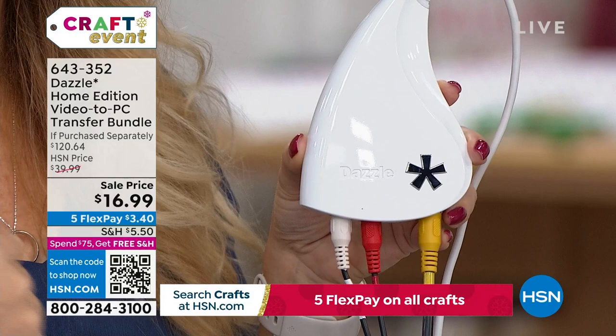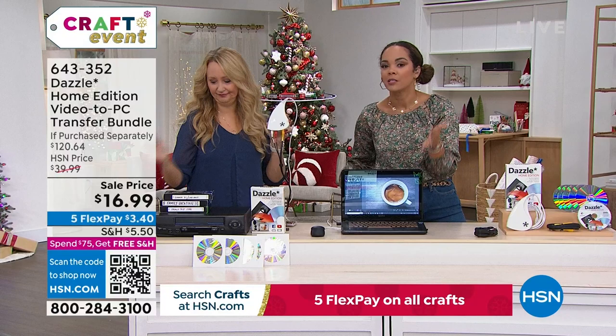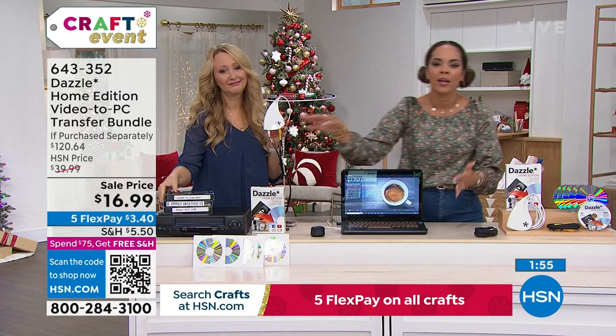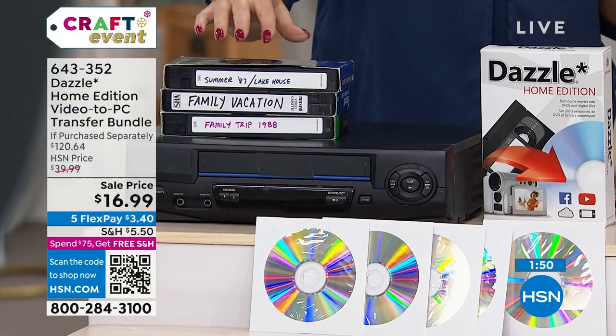Sometimes it's not until pressing matters come into our life that we take a stroll down memory lane and wish we had done this sooner. It could be a video of a loved one that you kept saying you'd get to. It took me four or five years to print out my wedding photos — out of sight, out of mind — and then once family things were happening, I realized I really needed to have those memories.